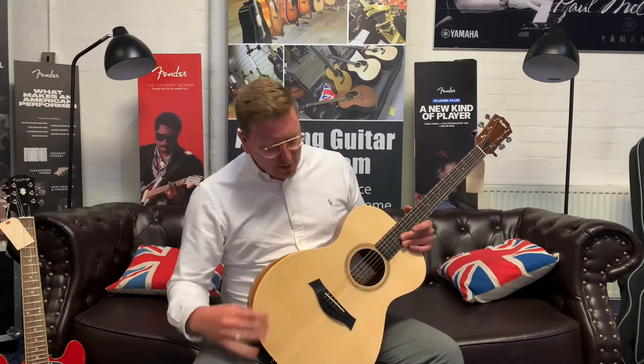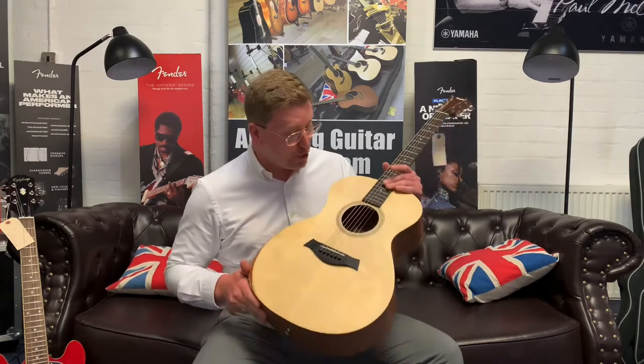That'll take you over to our website where you can have a look at some pictures, read the write-up, and hopefully decide to make this instrument yours.